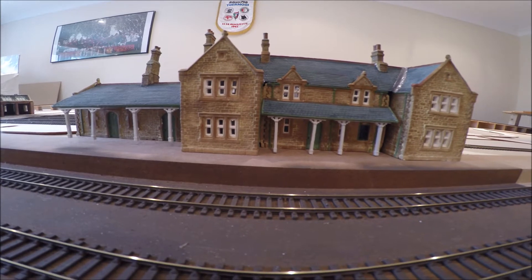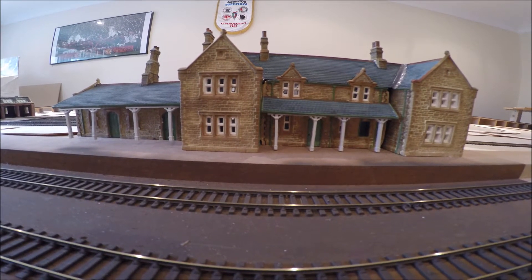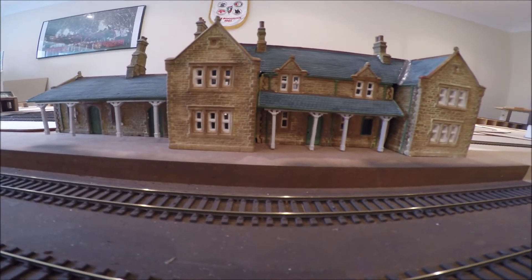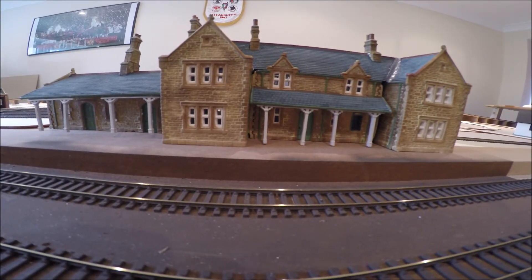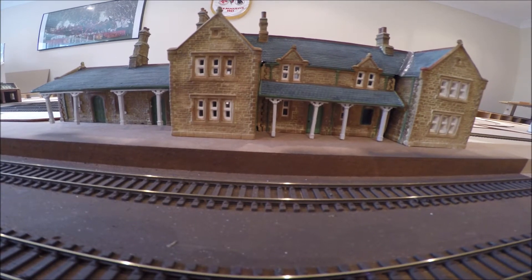Hi everyone and welcome back to Leisure World Model Railway. Today I want to show you the fantastic Accrington train station made by townstreet.co.uk.